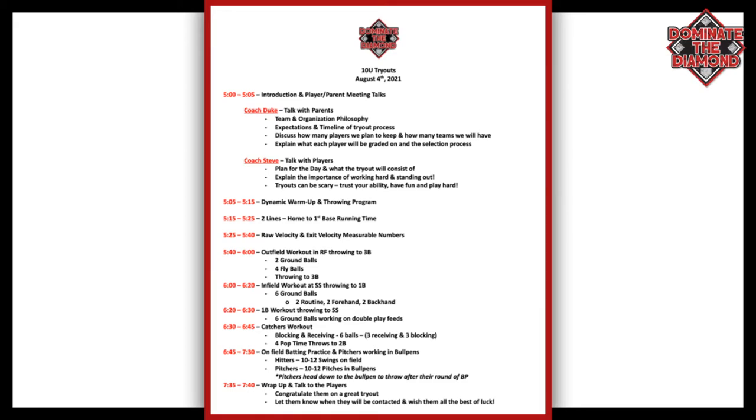After those two talks, Duke comes back out on the field and one of our coaches puts the players through a full dynamic warmup and a throwing program. We want to make sure the kids are loose, their legs are stretched, and they're hot and ready to go. As soon as that's done, we go right into running. We'll have two lines in number order, and for the 10U we're just measuring their home-to-first time — how fast can they run 60 feet. We'll have the cones mapped out ahead of time with two coaches and stopwatches recording their times.